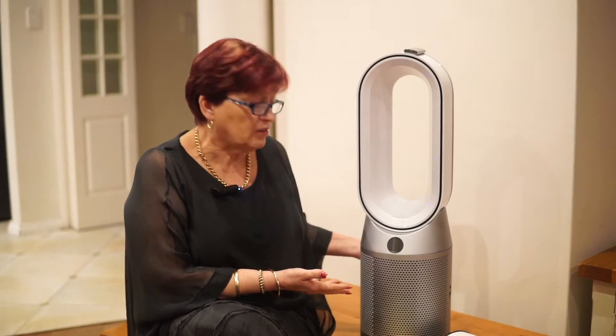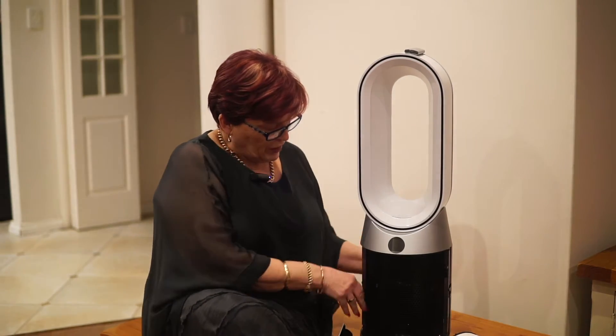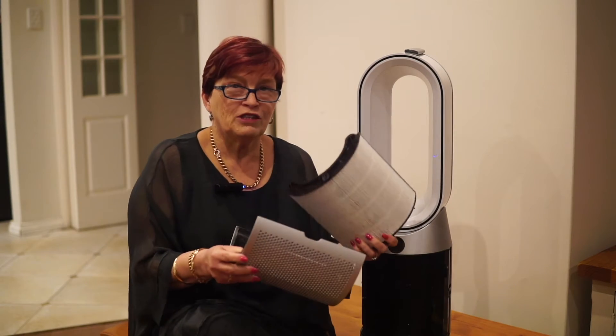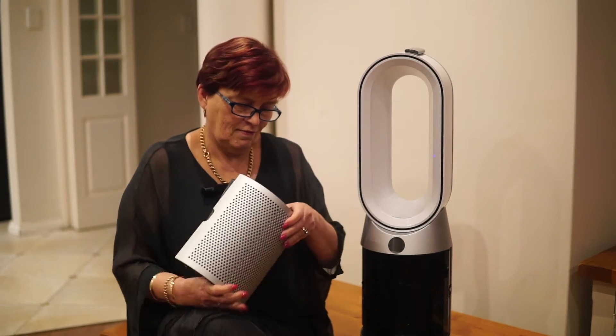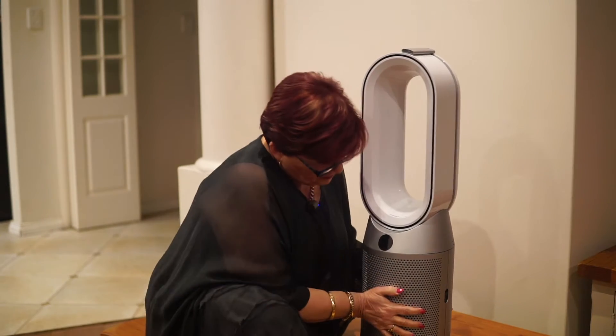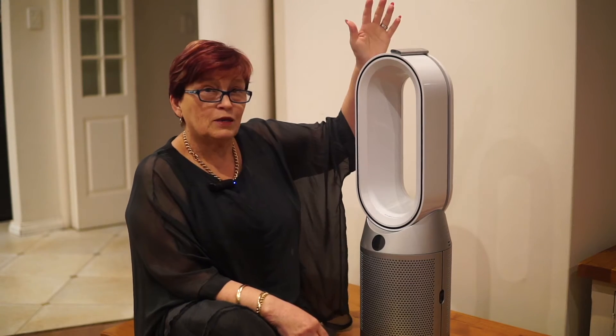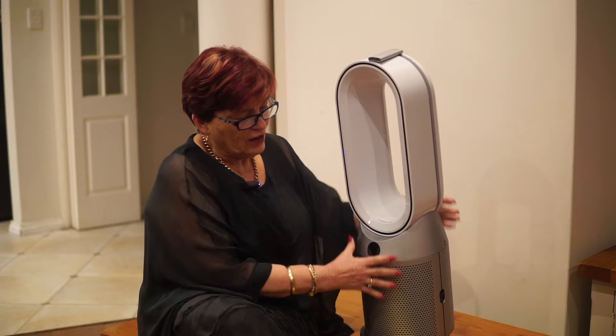This is how the Dyson Purifier Hot and Cool arrives — basically like this in a box — and you can pretty quickly take off the shroud by hitting a couple of buttons on the side. You just slot these in easily into the frame, snap it back in place, really easy. The machine is actually pretty light.